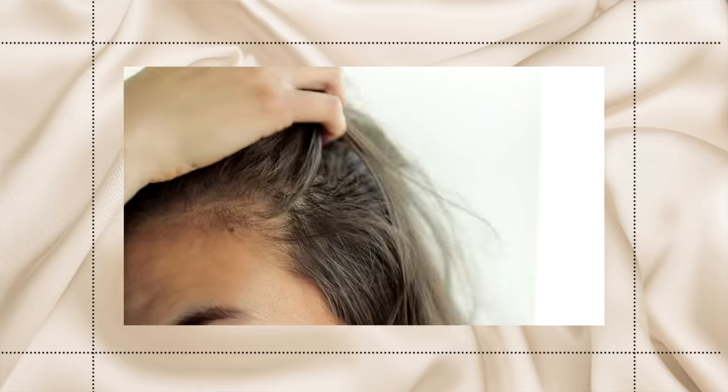The big reason your ends are the first place to get really dry is because they're the farthest from your natural hair oils — they're the last to receive that natural nourishment. To compensate, I always recommend using hydrating products like a hair mask or a hair oil, concentrating that product on your ends. This makes a huge difference in making your hair look and feel less dry overall.